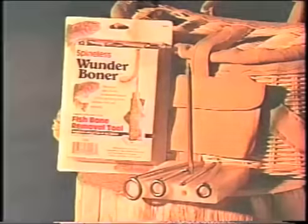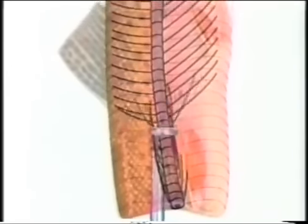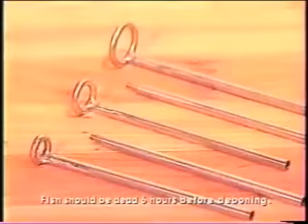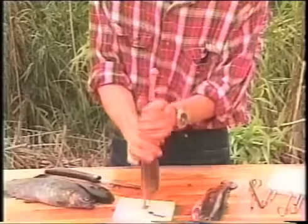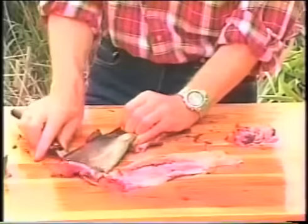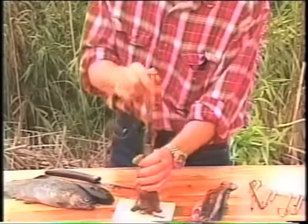Introducing the Wonder Boner, the amazing new fishing tool that makes de-boning fish a breeze. The Wonder Boner's unique design removes the bones from trout, char, and whitefish. Simply connect the appropriate size stainless steel rods, start the spine through the ring, and push the fish through. It's that easy. And the Wonder Boner comes with a polyethylene storage case that doubles as a base and a cutting board. Why go through the hassle of de-boning a fish the old-fashioned way when the Wonder Boner makes de-boning fish this easy?